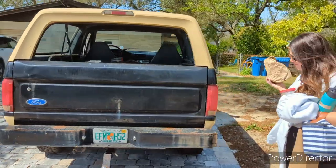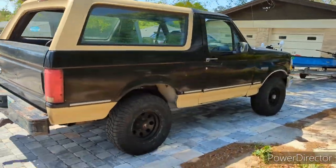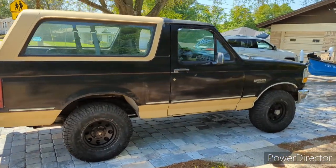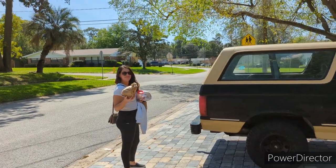Well, she's ready to go. Needs a little cleaning up still, but she does good.